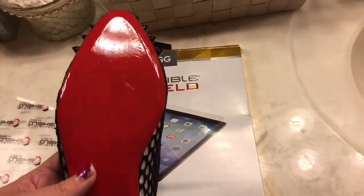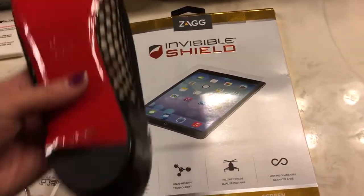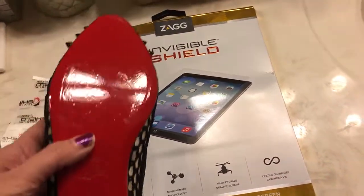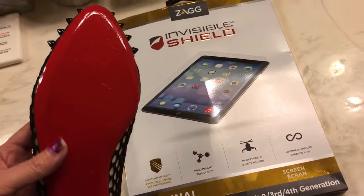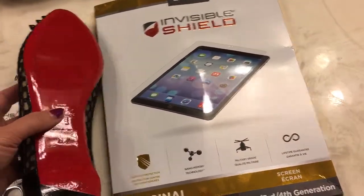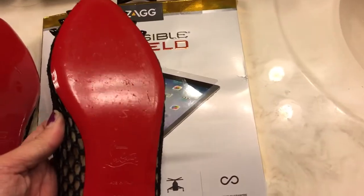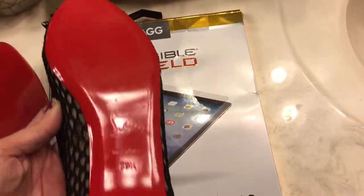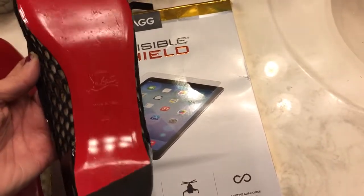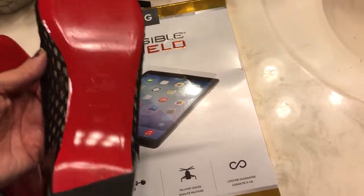There are tons of videos on YouTube about this, but I wanted to show it specifically for flats. I did it just like someone with a heel would, except I took it all the way down to the bottom of my shoe. This is the shoe that's done, and this is the other shoe that's not done — you can tell it's not as shiny.